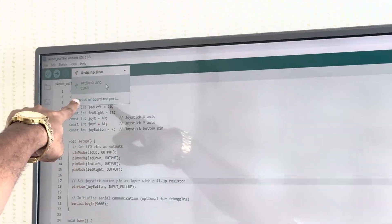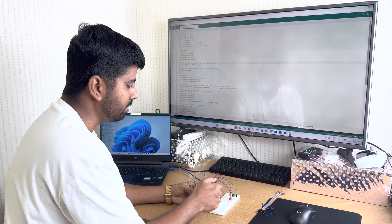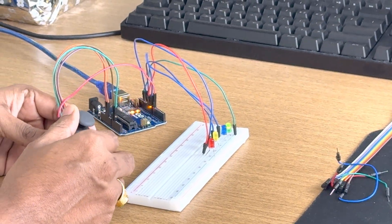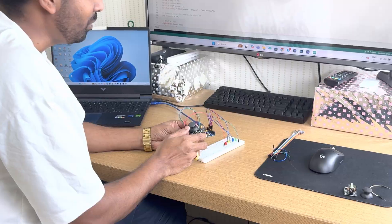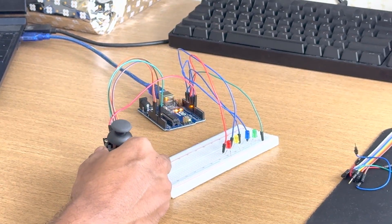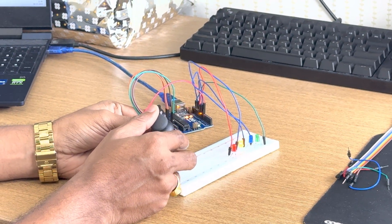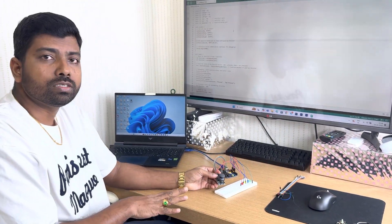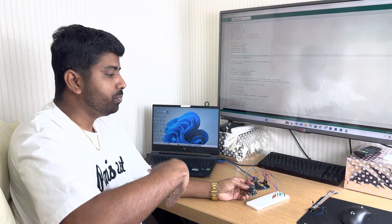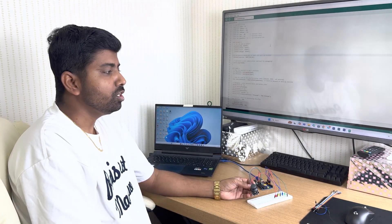After writing the code, select the board — I have selected the board. Now the code is uploaded and working perfectly. You can see the LEDs responding: Up, Down, Right, and Left. All the direction pins are working perfectly. This is very simple and you can do it at home. We will also be doing this in our class on Wednesday, and next week we will design a new project related to robotics. Keep watching for the new project next week!